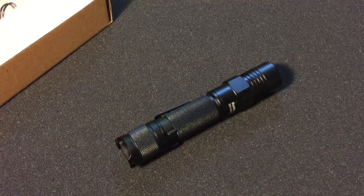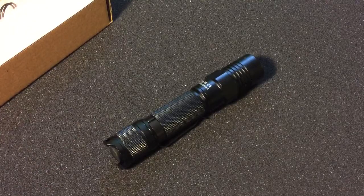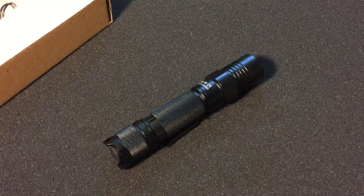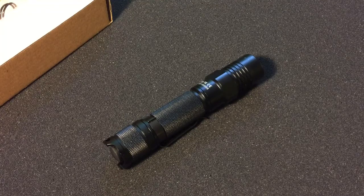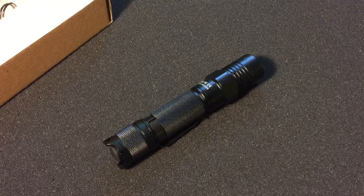The price point on this flashlight is about $25. There are other flashlights out there that are roughly the same look and feel as this light — I've had it for quite a few months — that are like three or four times the price. If you're looking for something affordable that still works good, this flashlight is a solid choice.